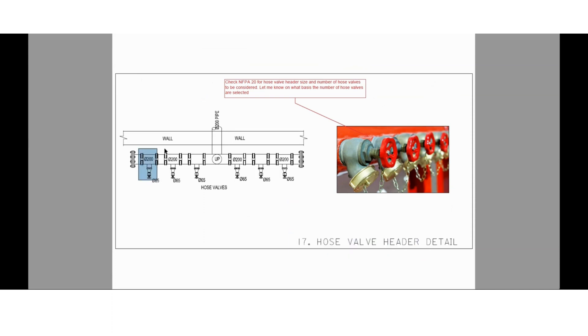The 17th installation detail is for the hose valve header. Here we have shown various hose valves in the header, and this is the image for that. Please check NFPA 20 for the hose valve header size and number of hose valves to be considered. Let me know on what basis these hose valves are selected.